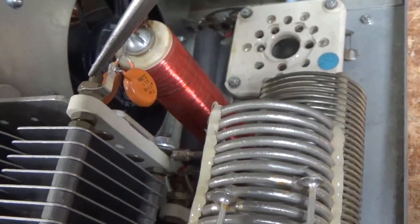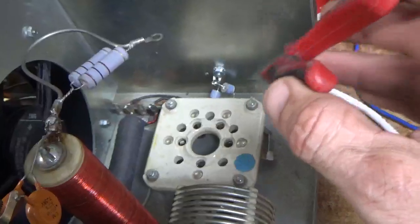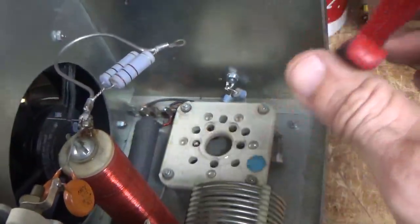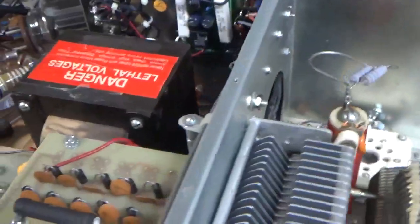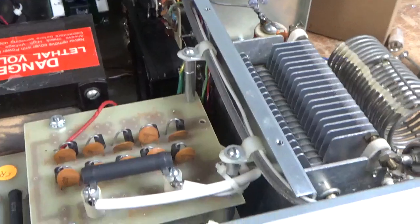Tightened that connection there, and that connection down there was also loose. Added a gas discharge tube — one per side of the filament. Tightened up all other hardware, fixed other solder joints. And this thing is good to go — full output on all bands.